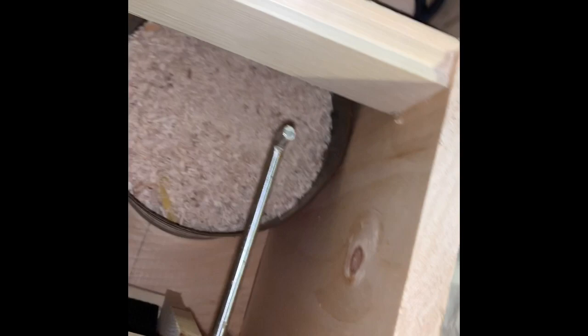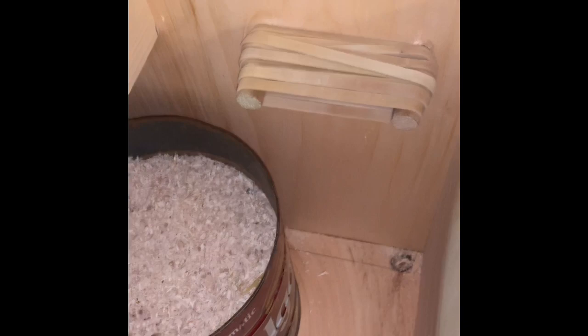You never know when you'll need rubber bands, so I'm going to make a spot here on this end of the box with some dowel rods and a little bit of glue. And just like that, we now have a place to keep our rubber bands.